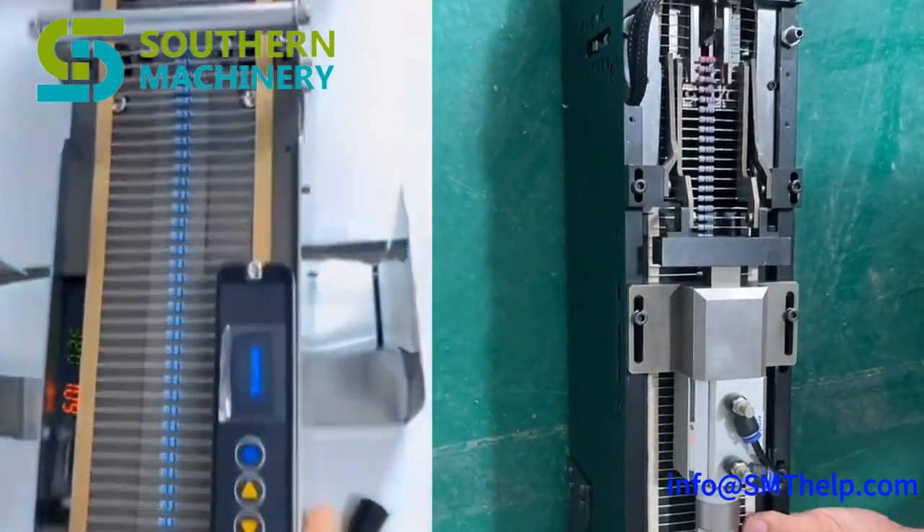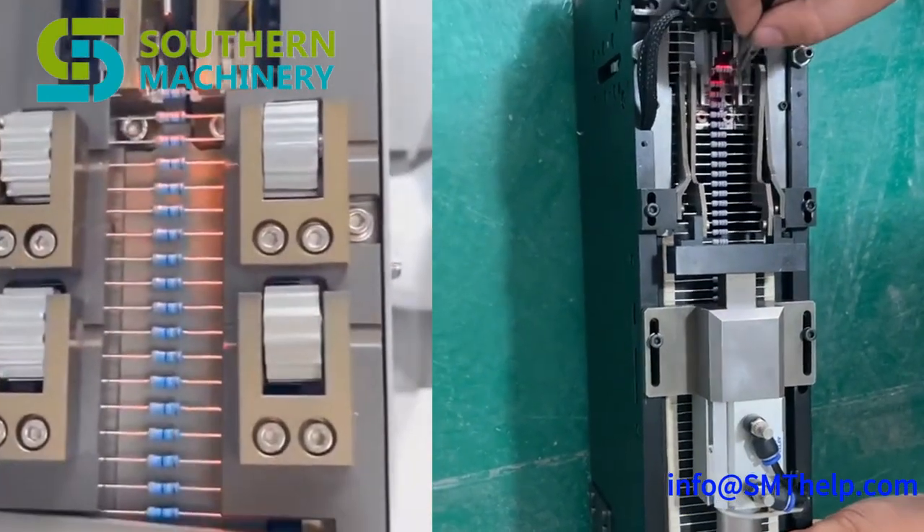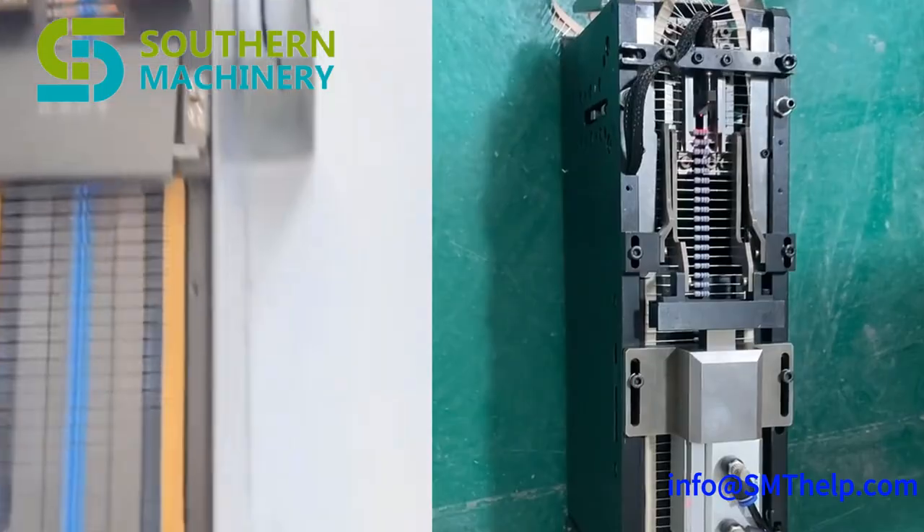Enhanced precision: the feeder's precise component handling ensures consistent placement, leading to higher first-pass yields and improved product reliability.